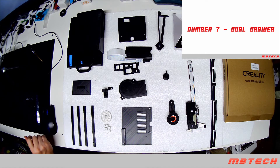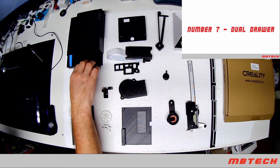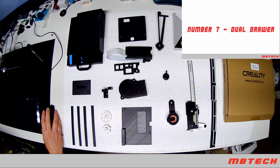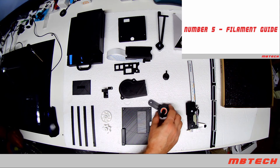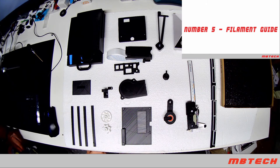After that we've got the dual drawer, which is nice for keeping your SD cards and tools in — there's also a larger bottom one. Next is a filament guide, which I find really helpful especially on the Ender 3 Pro when you're using flexible material, as you want something that keeps it from being too tight and not allowing it to flow through.